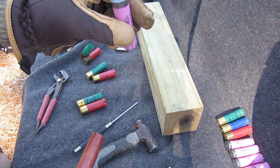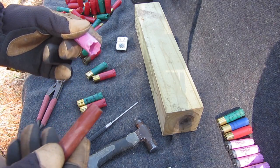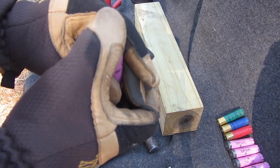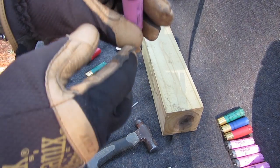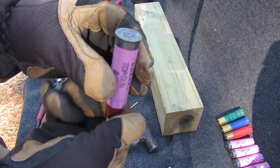All these shotgun shells are free. We've got a lot of people who shoot ducks, squirrels, quail, doves, skeet. So I just pick them up free, or some I've dip-shot.